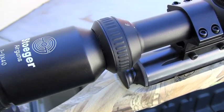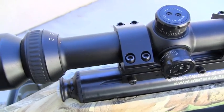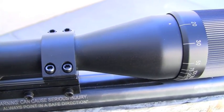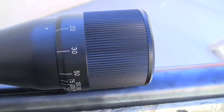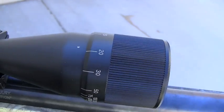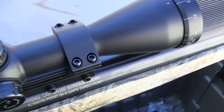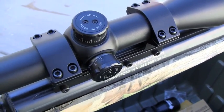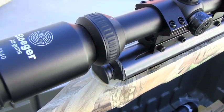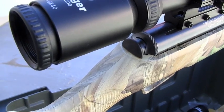The rifle ships with a 3x9x40 AO adjustable scope and a one-piece mount. You want to keep your eye on that scope — it will tend to loosen up on you, so just make sure you're paying close attention to keep everything tightened up. Everything on the scope worked pretty well and the optics were fairly clear. I wish they had mil-dots for range estimation, however.